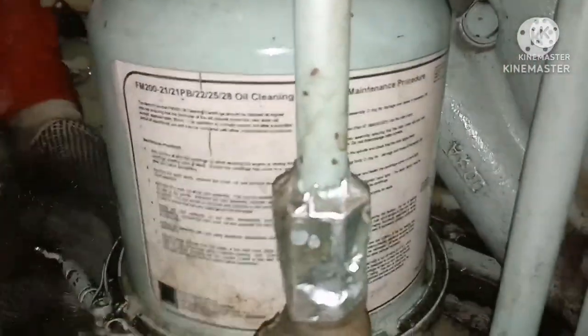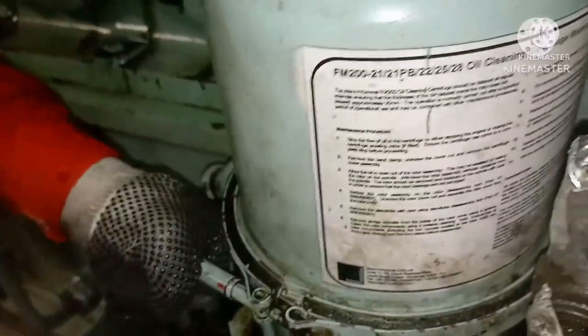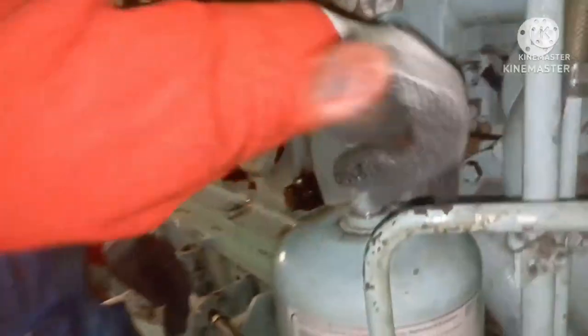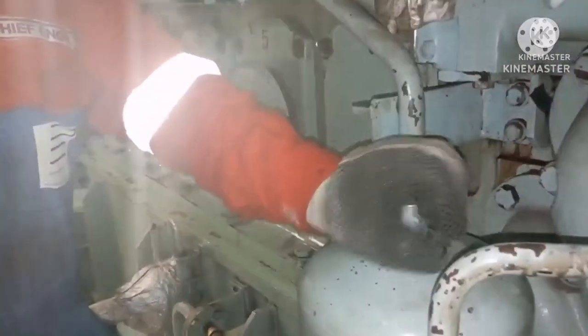This is how you open, dismantle, inspect, clean, assemble, and fix the centrifugal filter back in place. That's all — we are done with our job.